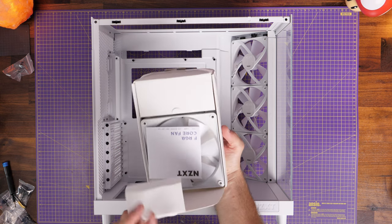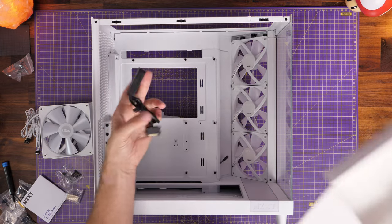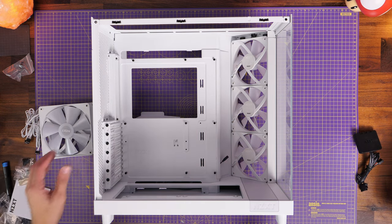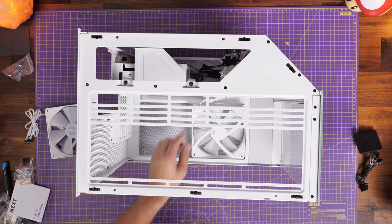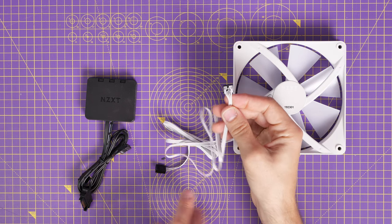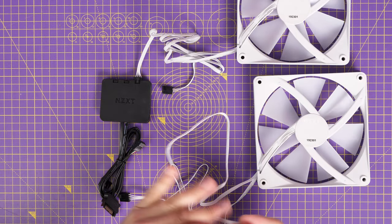I've done a wiring guide separately on the F140 RGB Core fans that I'll link to in the description. The issue is that if you use the controller that controls the RGB lighting via NZXT's CAM software — which is controlled via USB connection on your motherboard — and you control the lighting for the two new fans via CAM, but those three case fans are connected via the 5V motherboard connection, you're going to have lighting that's out of sync. The extra F140 240mm fans come with an RGB controller, and all it does is RGB lighting — you plug the RGB cable into the controller, which then requires SATA power and a USB connection. Fan power connects again to chassis fan headers on your motherboard.